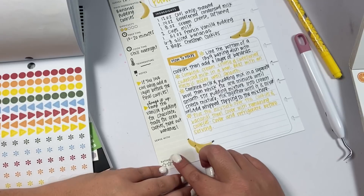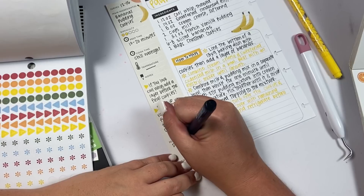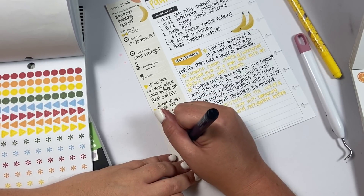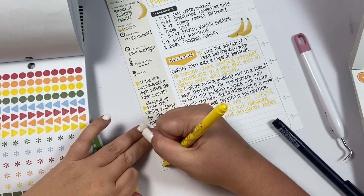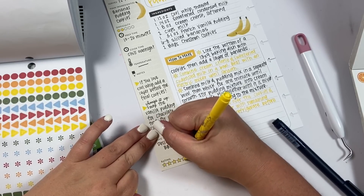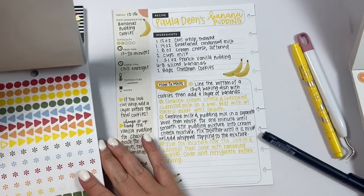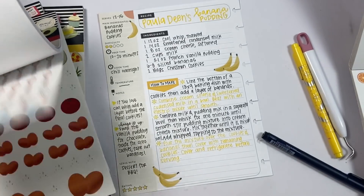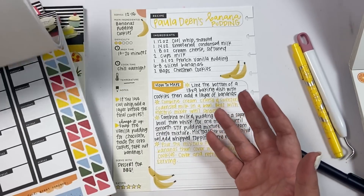I always think of serving this at like a barbecue meal. For the rating — I'm telling y'all this is a five-star banana pudding. Some of you might be watching like, 'you don't put cream cheese and condensed milk in your banana pudding' — you do, just try it. Would I steer you wrong? No. So that's pretty much all you have to do to recipe plan.